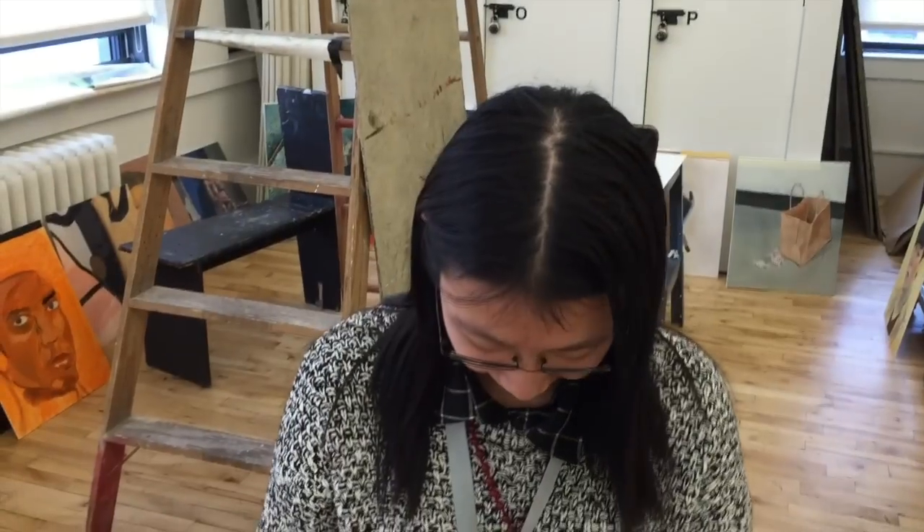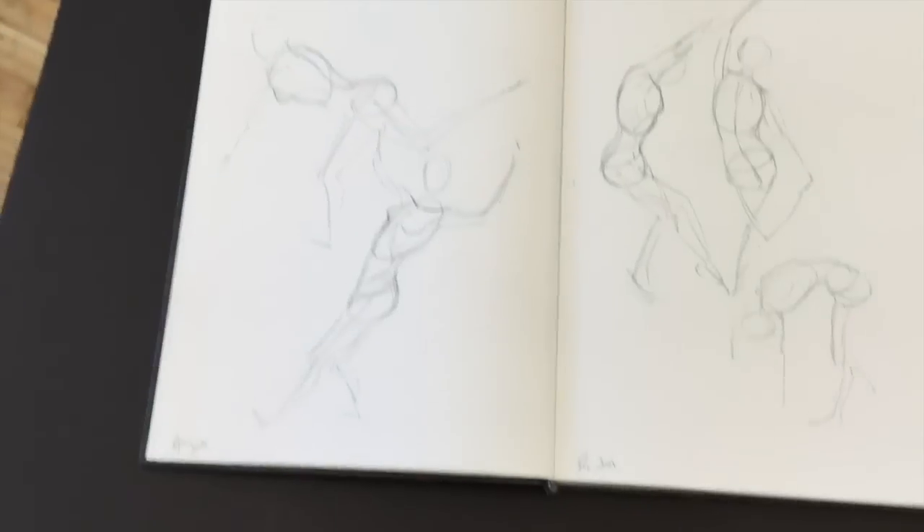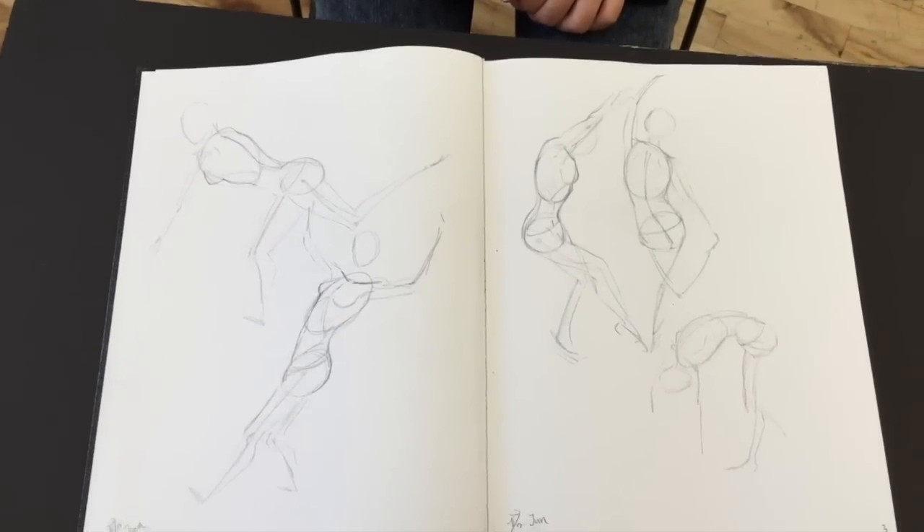Hi everyone, this is Matt from DrawingTutorialsOnline.com. We have the girl who will eventually take over the planet, and her name is June. June has two sketchbooks. What's your dream job? Maybe a character designer for some RPG games like Final Fantasy. So basically what we have here is June is already on sketchbook number two, and I have sketchbook number two due at the end of the semester, December 23rd. We're going to take you through the progression of these two sketchbooks done in nine weeks.